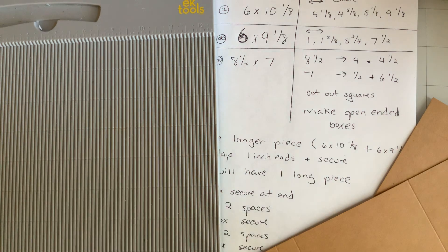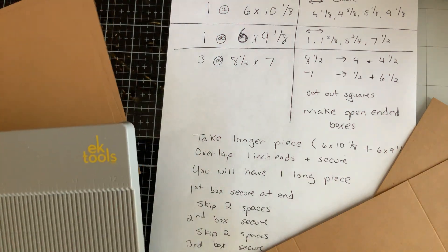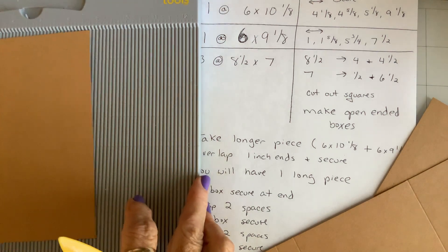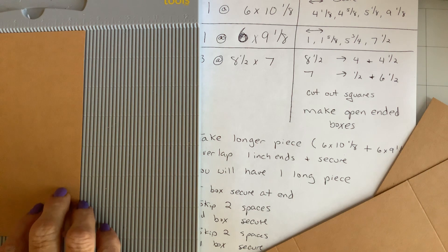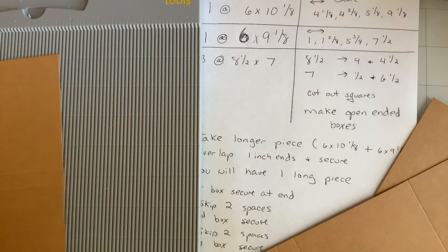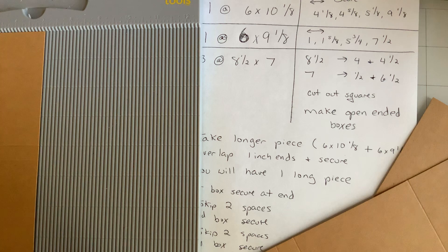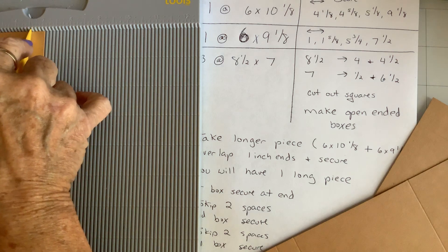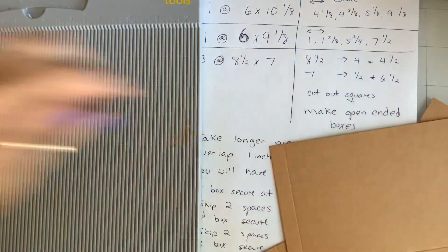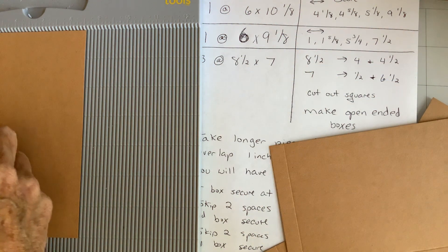Let's go ahead and score everything while we're at it. Then you have three pieces of eight and a half by seven. In the eight and a half direction, score at four and four and a half. Then flip it to the seven-inch width and score at one half and six and a half. It will look like that.